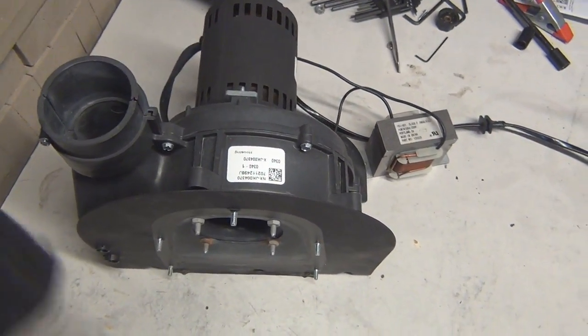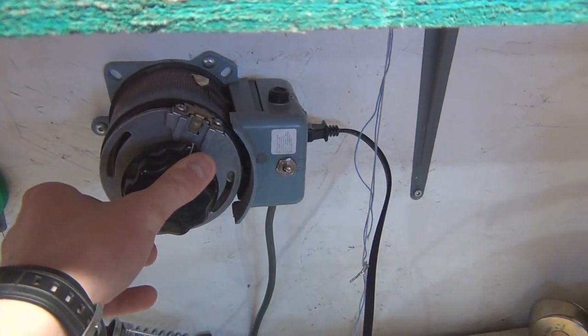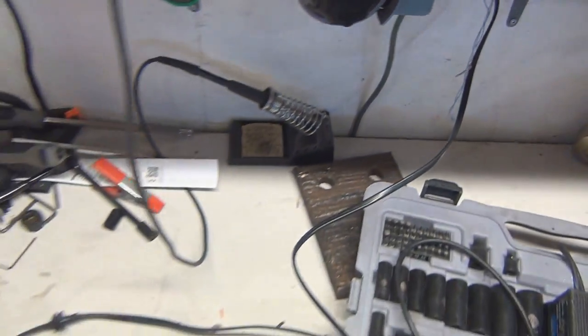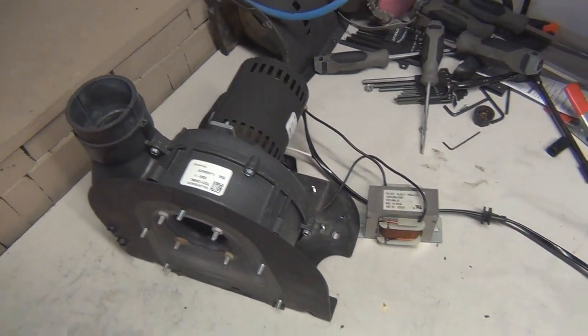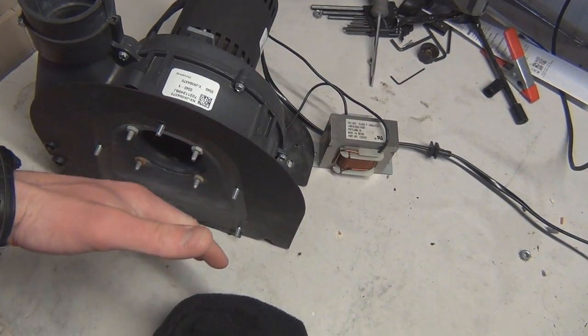It wasn't doing much before because it's underpowered, but let's pull it up to the 120-volt tap. Hopefully you guys can still hear me — even from here, it's sucking a lot of air.